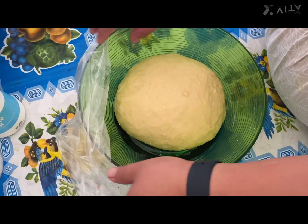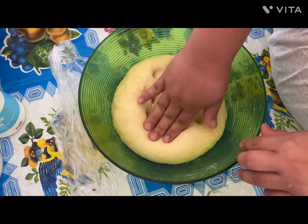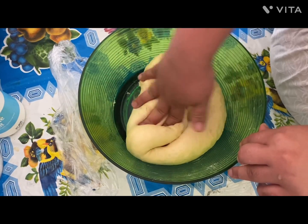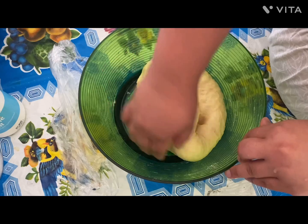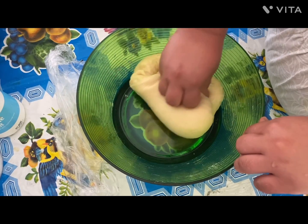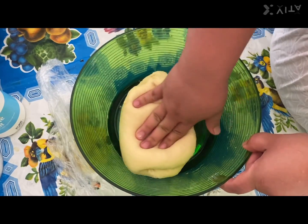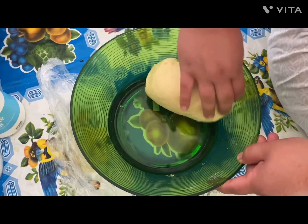After one hour, this is how our dough is going to look — it will double up to twice the size from before we left it. Now slowly and gently squeeze and keep folding it, and try to form smaller dough portions out of the dough.